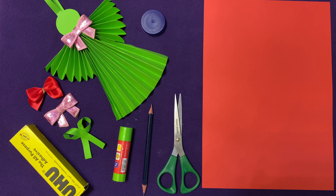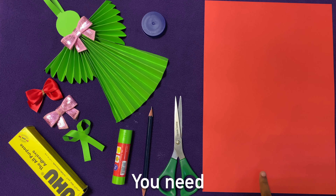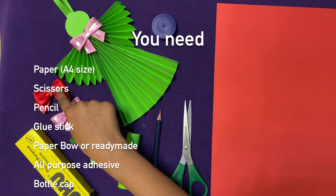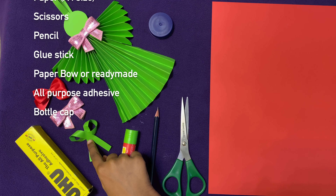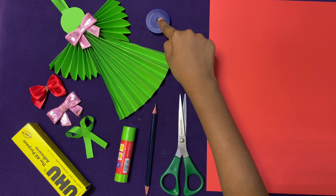Today we are going to make paper angels. To make them you will need paper, scissors, pencil, glue stick, ready-made balls or you can even make a ball yourself, and a bottle cap to draw the face.